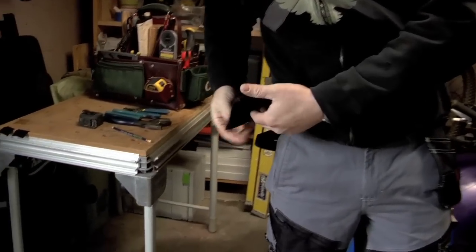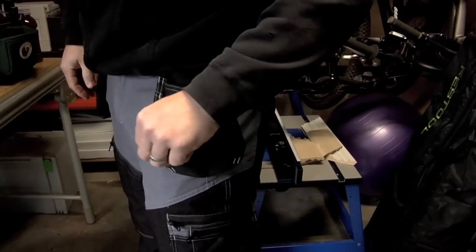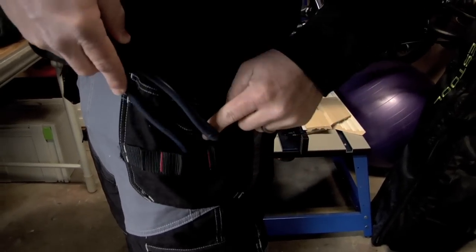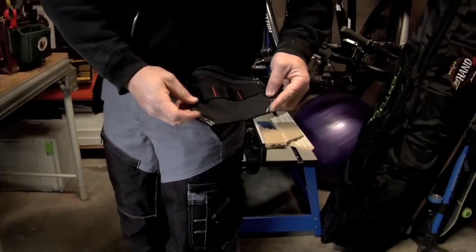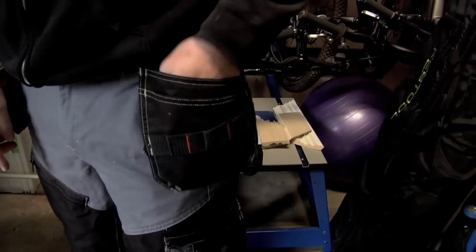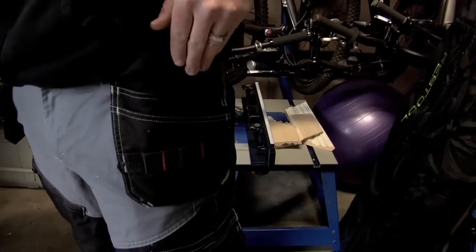Now these pockets are different than the other ones as they added these little canvas loop areas, so you can throw pliers and different things in those when you're up working. They angle the bottoms of the pockets which is really nice so things don't get caught in the corners. The left pocket has two big pockets which are really nice.